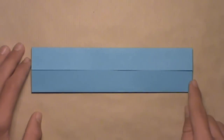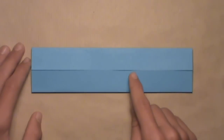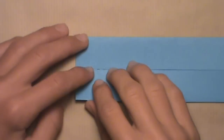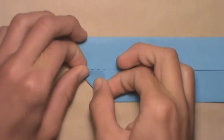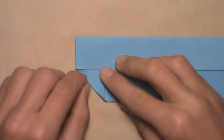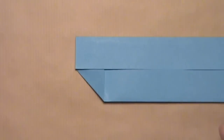Now we're going to fold these two bottom corners into a line with these two horizontal edges in the center of the model. Let's start with this bottom left corner, and we're simply going to align this edge here with these edges in the center. Lift up this bottom left corner, and once all the edges are aligned, it should look like this. Then you can make your crease. After you've made your crease, it should look like this.